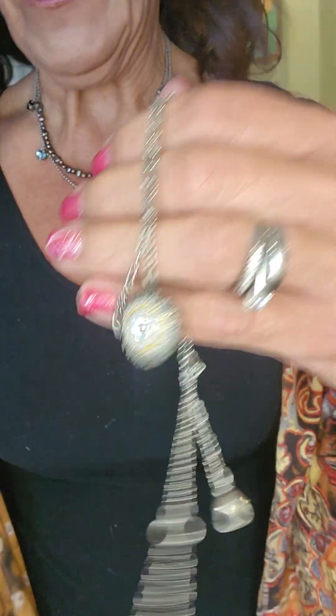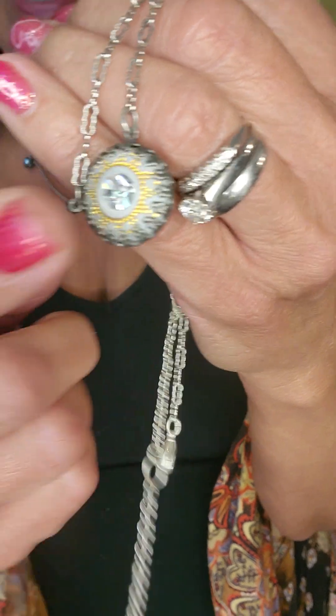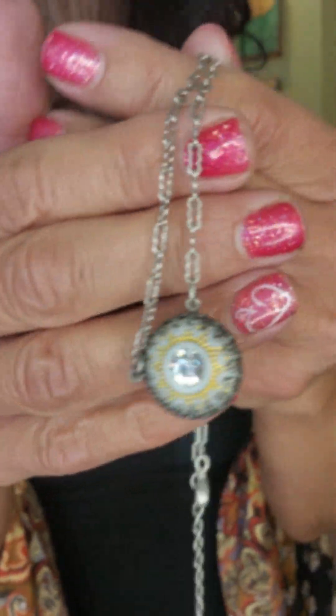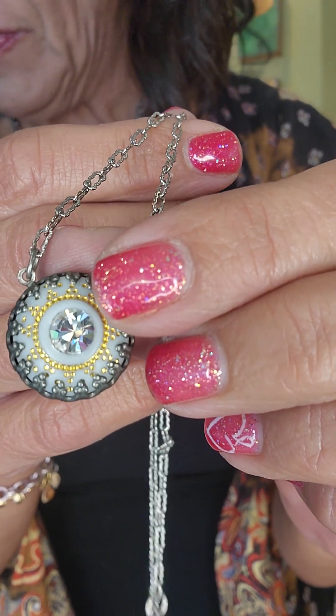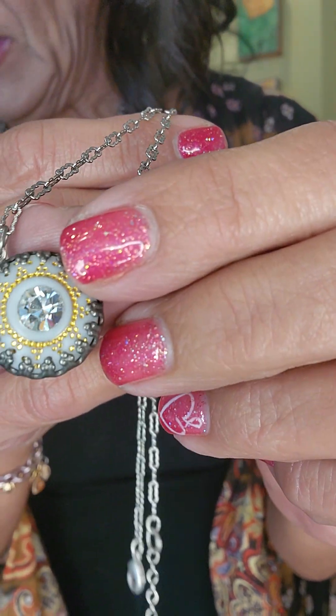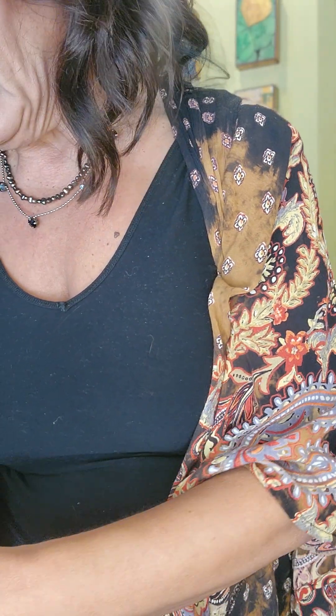We also have this one from the retired army collection — this medallion. I do have the medallion stud exact matching earrings for the first person that messages me about that. It has a texturized chain, and this is just $64.50. It was $130 — retired army collection.